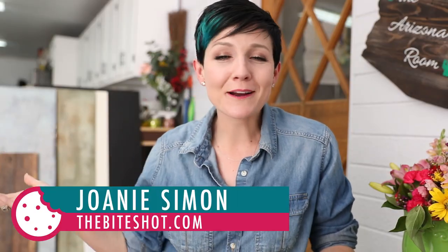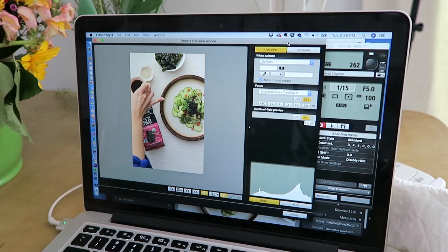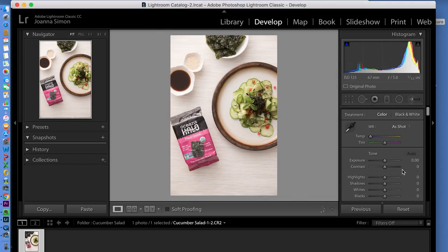What's shakin' bacon? I'm Joni Simon. Welcome to my studio. This is where I do food photography, so if you are into that, go ahead and hit the subscribe button. Today we are talking all about tethered capture and the ability to connect your camera to your laptop or computer so that you can capture images, get a live view of what is going on in the scene, transfer those files into your computer, and start processing right away.